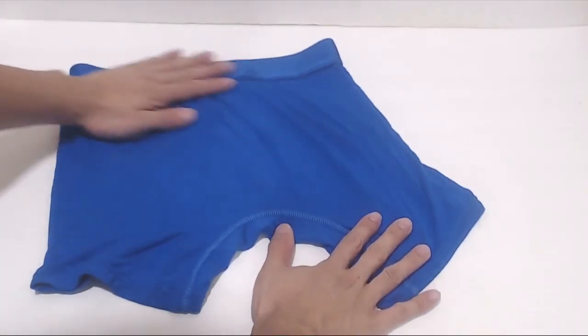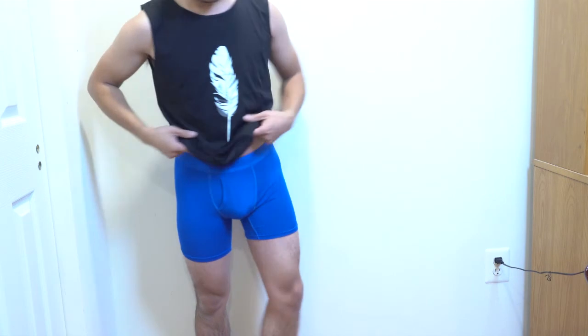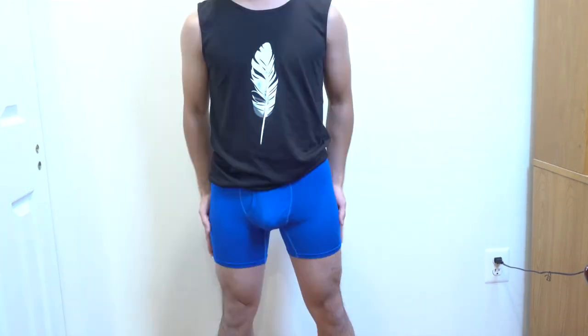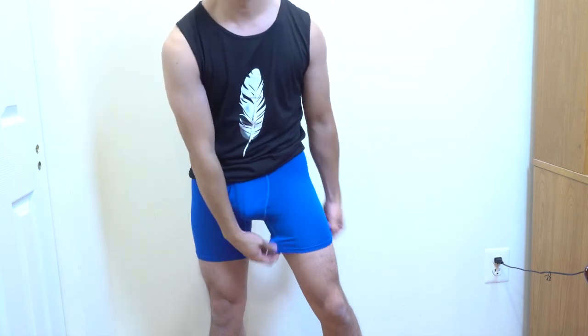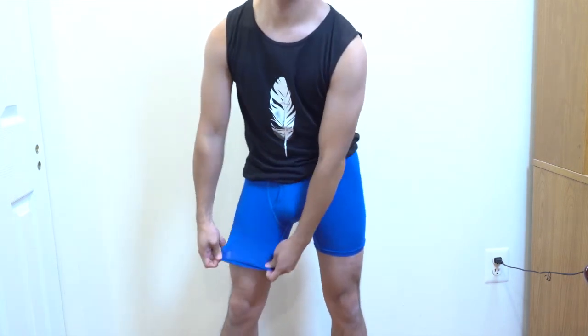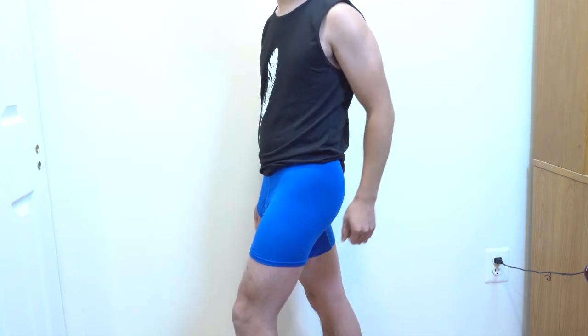The back of the boxers is flat with no contours. The size small fits great on my 29 inch waist — for reference, I weigh 120 pounds. The legs cut off around mid-thigh and aren't loose at all. The material is soft and smooth against my skin and more breathable than cotton. Overall, I like these boxer briefs for their comfort, fit, and quality.